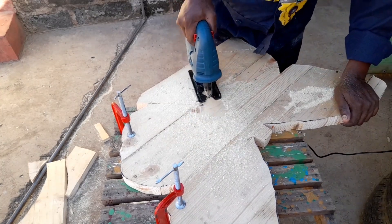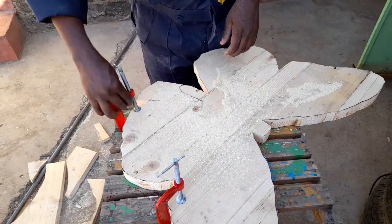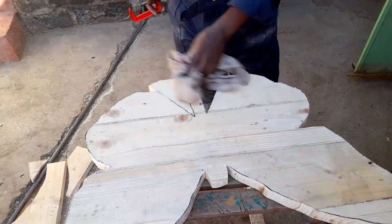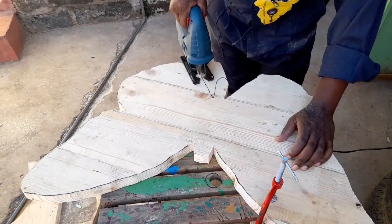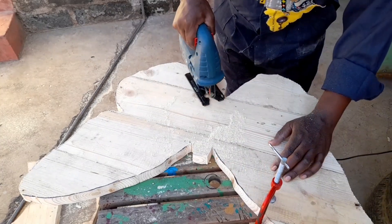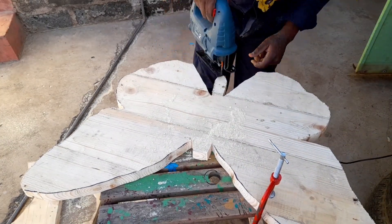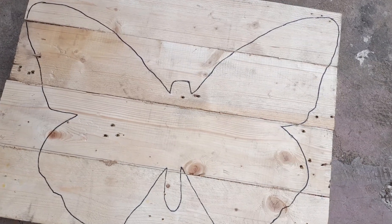Thank you so much for watching. My hope is that you learned something about cutting curves on wood using your jigsaw. If you did, please leave a like, share with your friends, and consider subscribing to my channel so that you get the next video. Turn on the notification bell so you don't miss any video that I post.